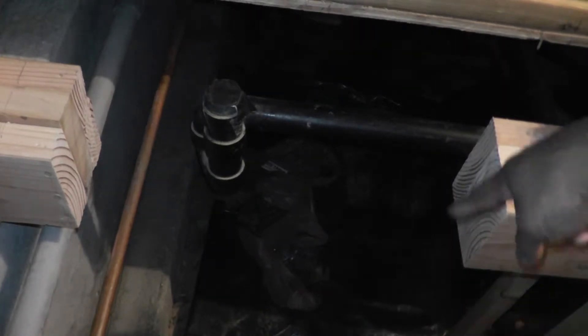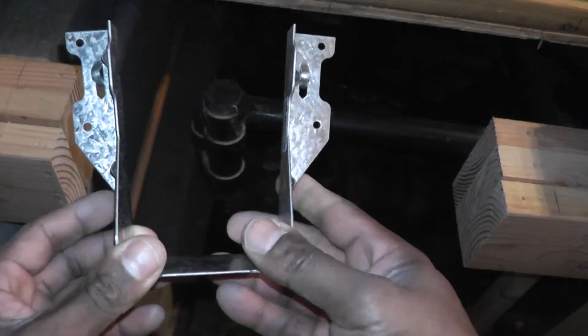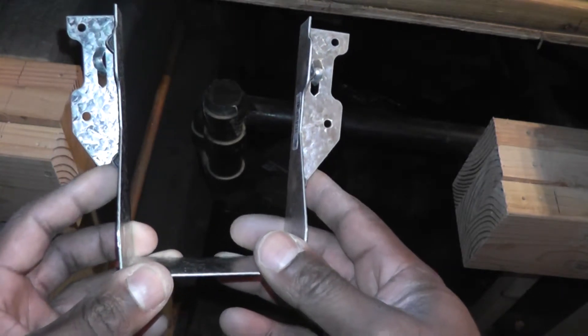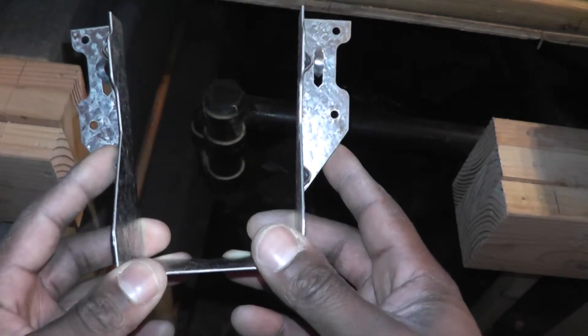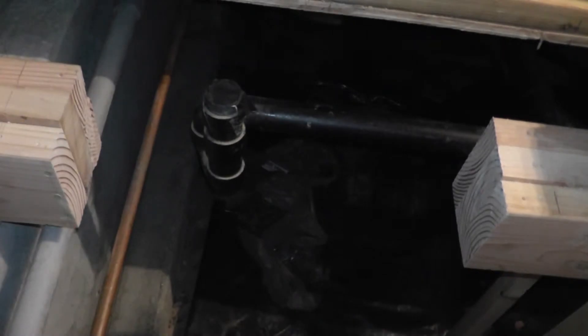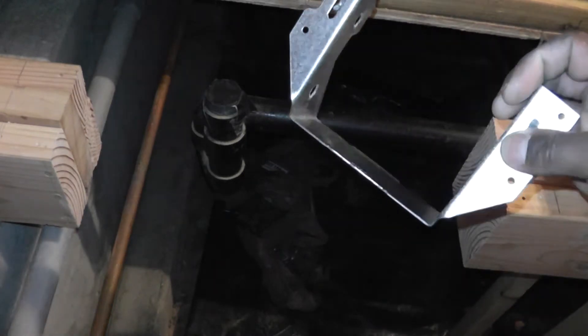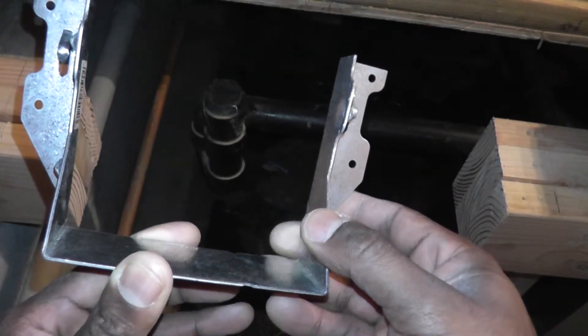I'll have one cross-member running from the joist underneath the wall back to the joist underneath the camera, and the same thing on the other side. For attaching everything, here's one joist hanger — the double joist hanger, model number LUS26-2Z, a 2x6 double joist hanger. And on the triple joist I have the LUS26-3Z, the 2x6 triple joist hanger.